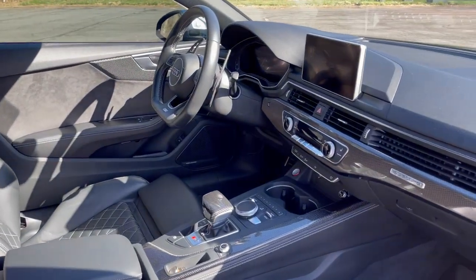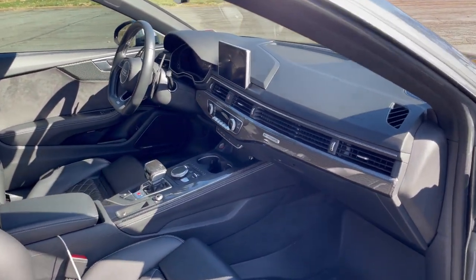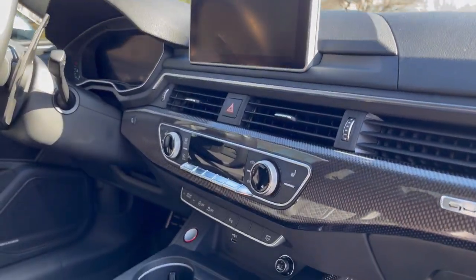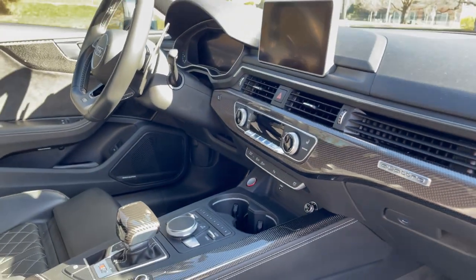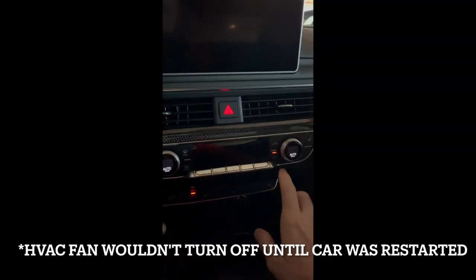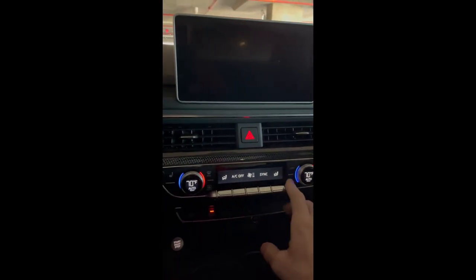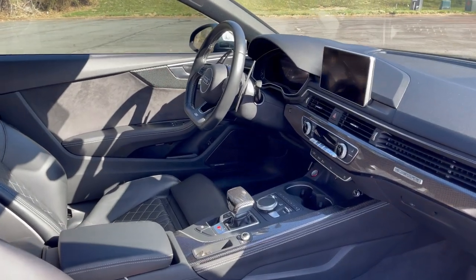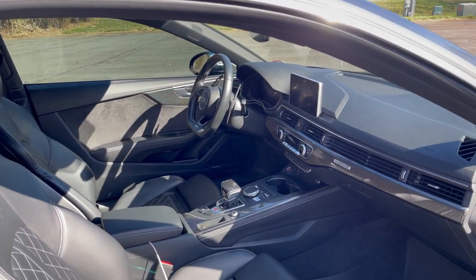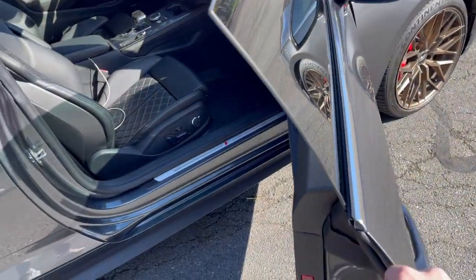The third and final hidden flaw of the Audi B9 S4 and S5 has to do with the electronics. I've had a couple of instances of the MMI screen actually rebooting itself and turning off, as well as the HVAC controls. I'm not sure how common this issue is — it's only happened once or twice during my ownership. It doesn't really bother me and I chalk it up to being a new car with a lot of technology that needs to update or reboot.